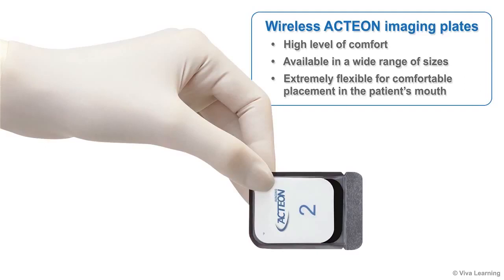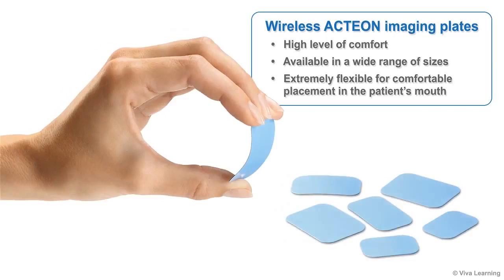Patients also appreciate the high level of comfort that the wireless Action imaging plates provide. Available in a wide range of sizes, these extremely flexible imaging plates allow for more comfortable placement in the patient's mouth.